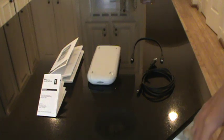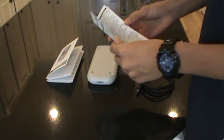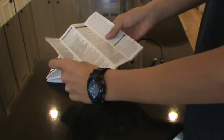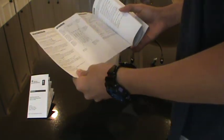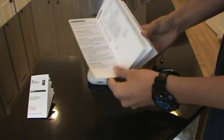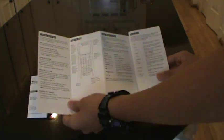Moving on to the paperwork — you have your warranty information. This unit comes with a one year limited warranty from Texas Instruments, and it says the same thing in different languages. Then you have your guide here. If you're looking at this video, you're probably familiar with graphing calculators and have used them in math class. But in case you don't, here's a guide on how to use this calculator.